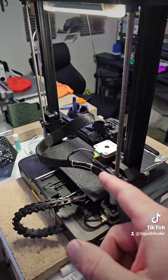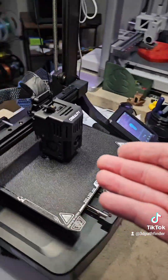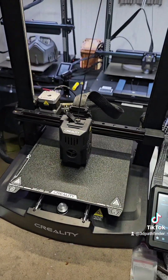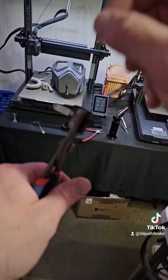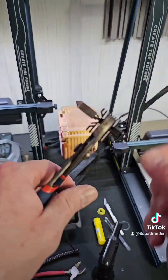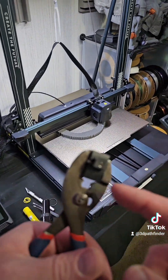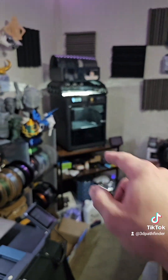And Creality with their Sprite extruders, they're really strong. And as you can see, the PETG is printing fine on the Ender 3 V3 KE. So it wasn't the PETG — I think it was just a piece of overcooked PLA that was in there. But this is how I cleared the .6 nozzle that was clogged, that's now on there.